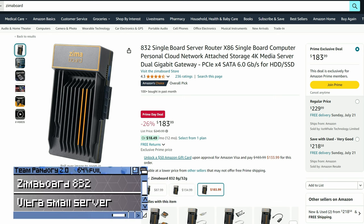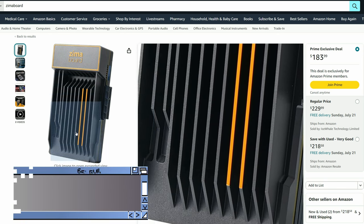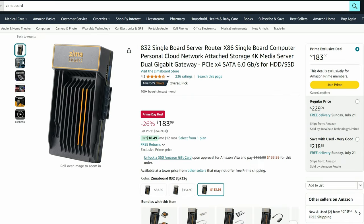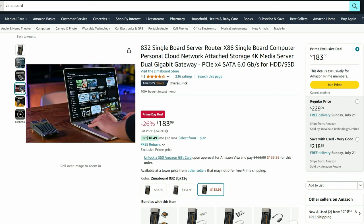If you wanted to halve the size of that, there's always the Zima Board at 26% off. Even though it's powered by a quad-core Intel N3450, it makes a nice little fanless server. Rather than having Windows at stock, it comes with something called CasaOS, which is a distro of Linux, making it extremely easy to set up and run your own server.